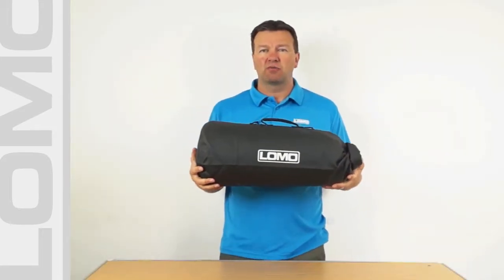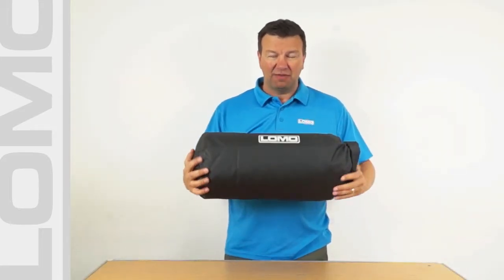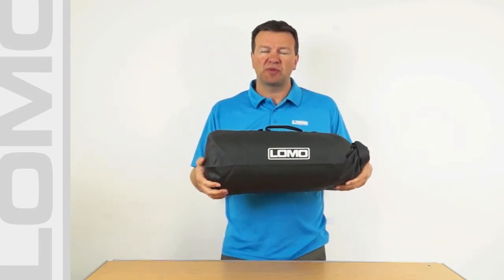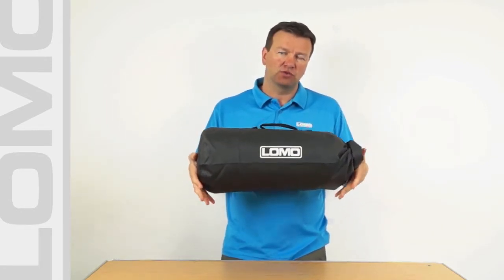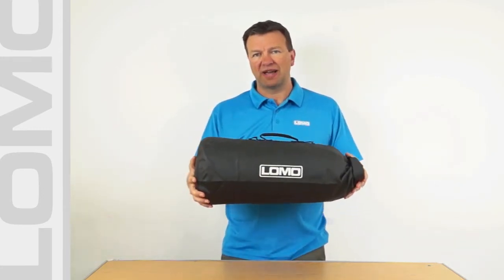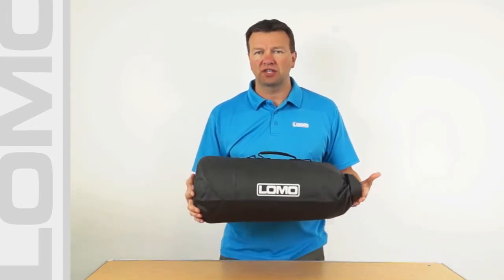This is a 20 litre motorcycle dry bag. It was developed out of a larger bag, the 40 litre bag, because we had a lot of people requesting a smaller sized motorcycle bag that would fit on top of a set of pannier boxes — hard panniers that you might find on an adventure bike, for example.